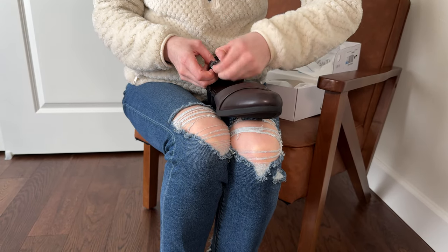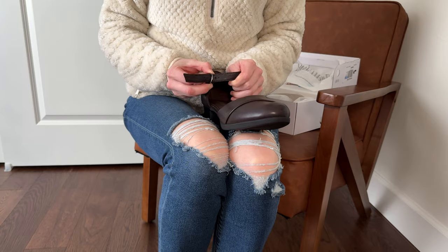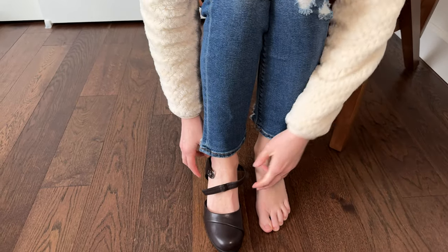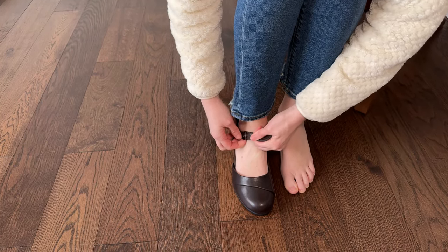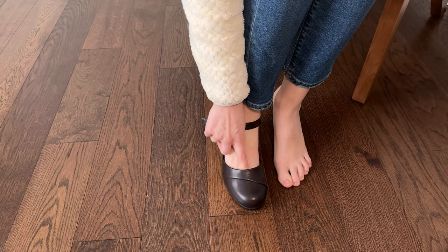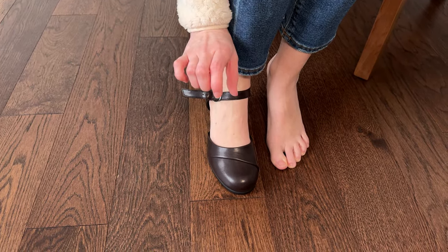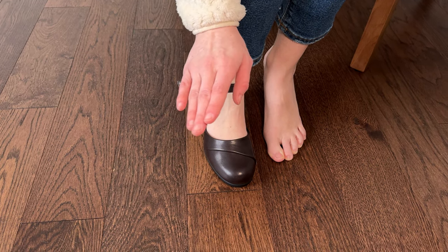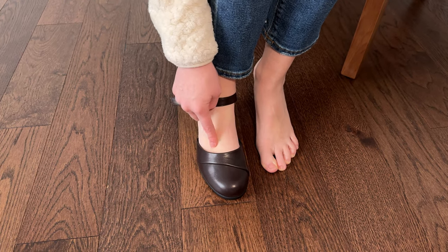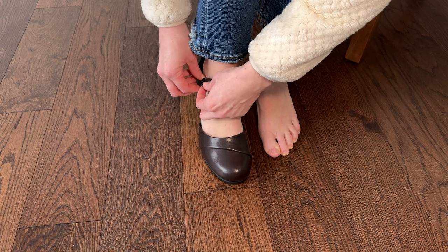Let's go ahead and try these on. These are size seven and I typically wear a seven or a seven and a half, so we'll see how they fit. I'm going to just adjust this to my size foot. You can see there's a little bit of gapping here in my toe area, although I do have really thin feet, unusually so. I doubt that for most people there would be any gapping here — I just happen to know that about my own sizing.